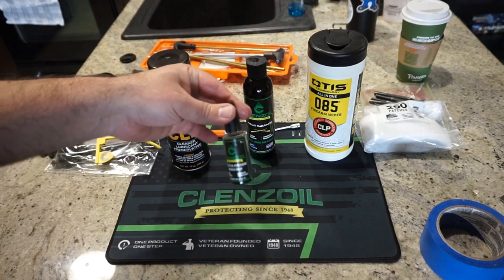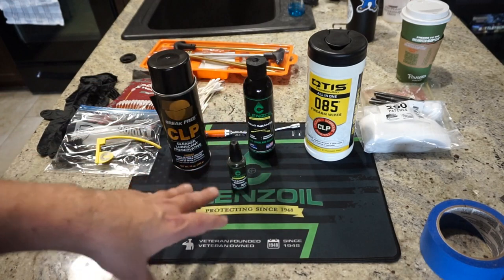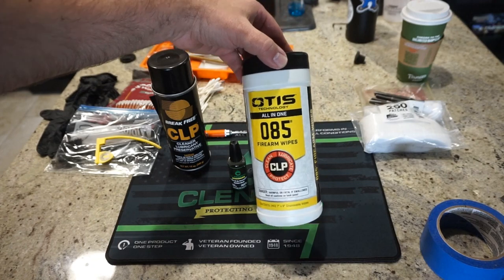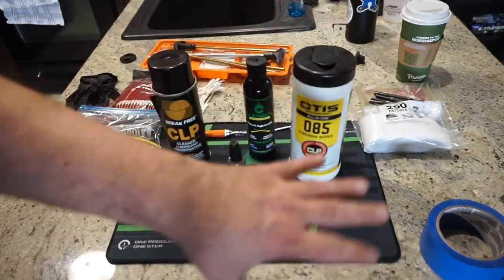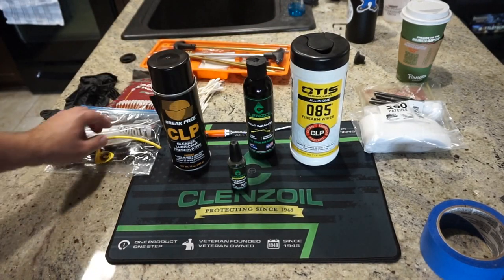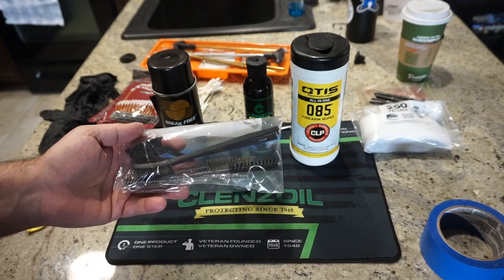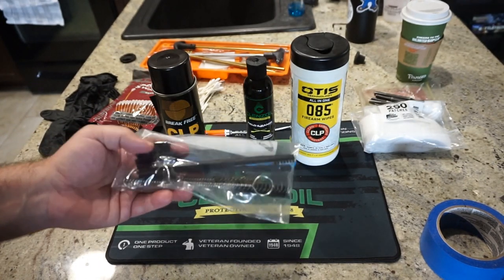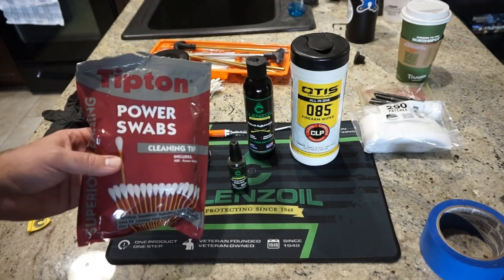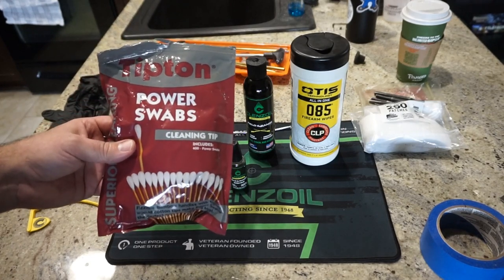There's also a little needle oiler that comes in handy for getting into those hard-to-reach places when you need to put some lubricant in there. Since we've got so much surface area to wipe off on the shotgun, I'm going to use some Otis 085 firearms wipes — these are nice because you can cover a lot of area without using a bunch of patches. I'm also a huge fan of the Tipton Power Swabs because they've got a longer reach than a regular Q-tip and they don't break.